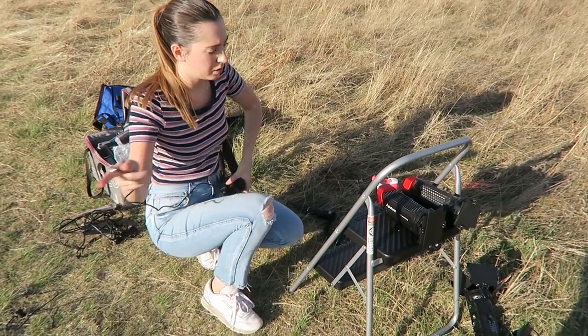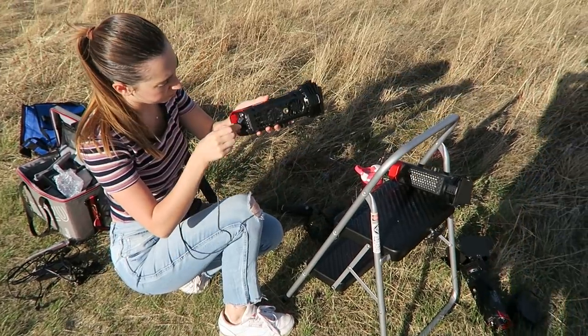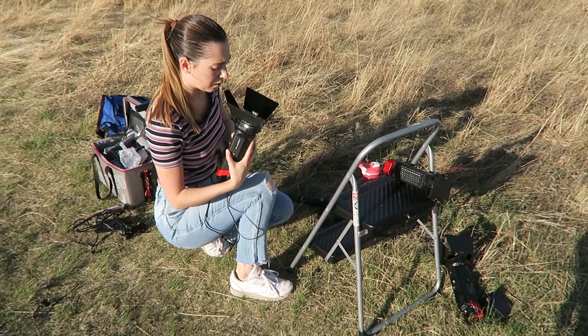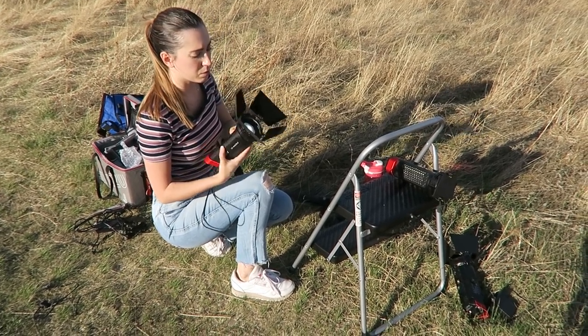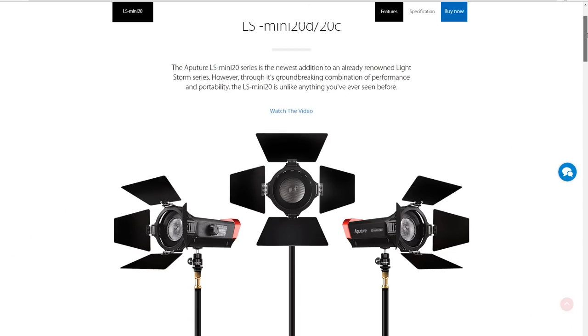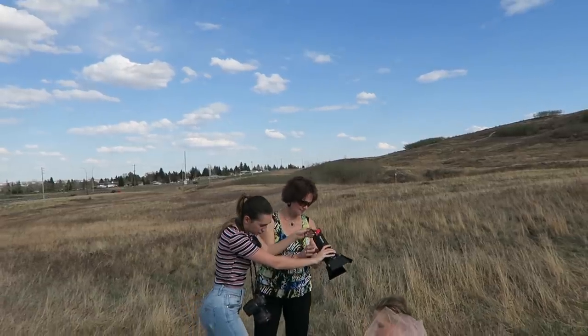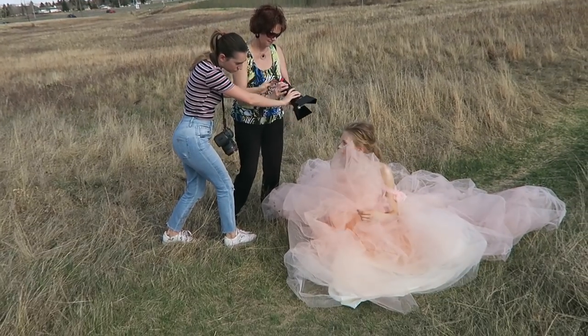I decided to use my Aperture minis, as they come with a battery so I can easily take them on location, and they're pretty powerful for their size as an LED light. I will leave the link in the description down below if you're interested in Aperture lighting. Huge thanks to Jenna's mom for helping us out and pretty much being my assistant for the day.